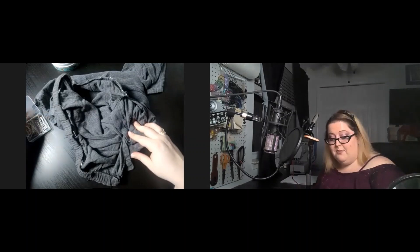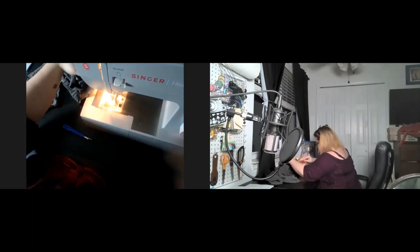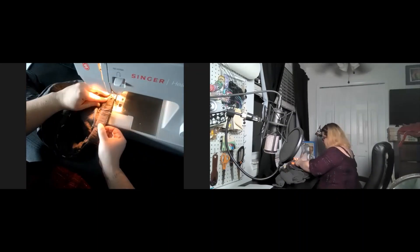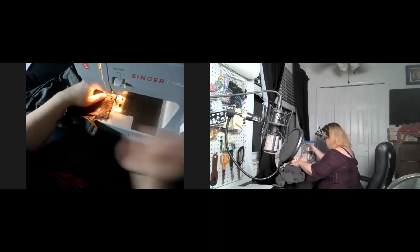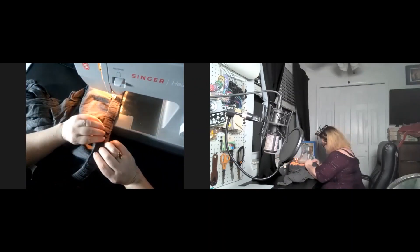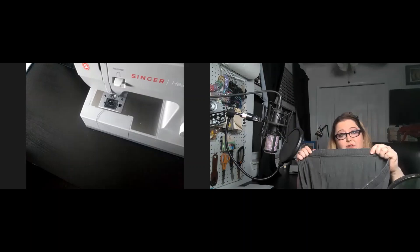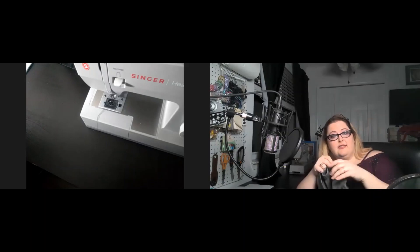Awesome, it's pretty much ready to sew. And there we have it — that's it! There's a little bit of give, which is great. Even though the thread puts it in place, it's still very elasticized.